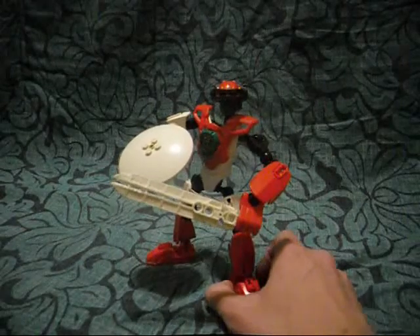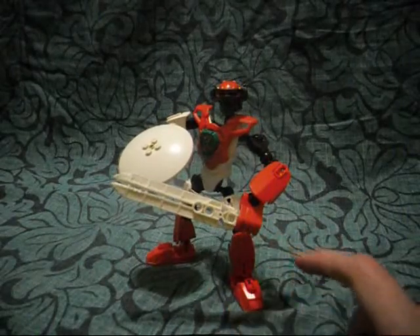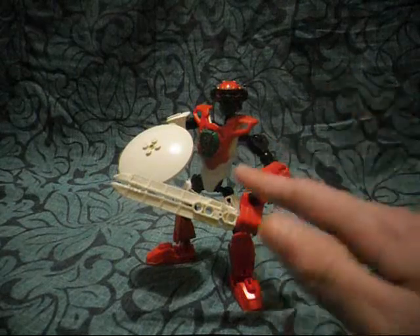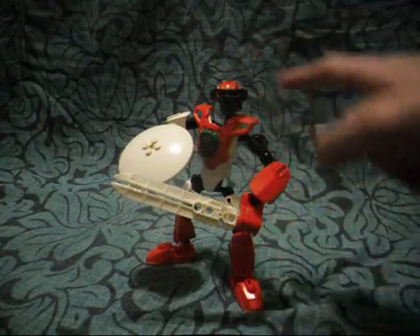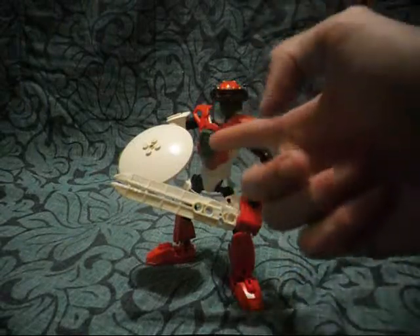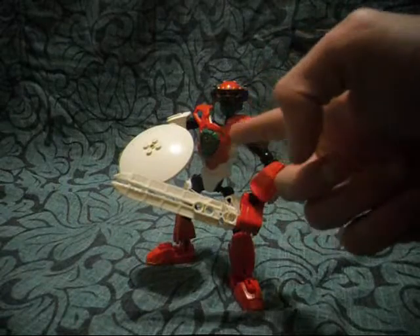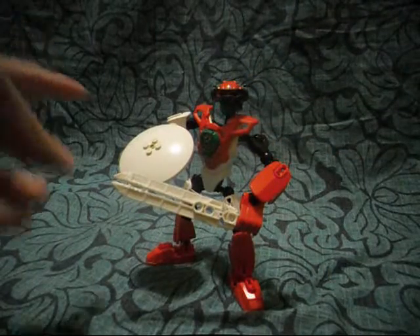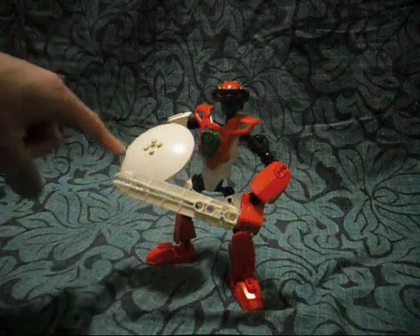ChrisMass is built with a number of pieces that resemble Christmas colors — such as red pieces — and for the entire armor, the green hero core, the green head, and also a bit of white added on there.